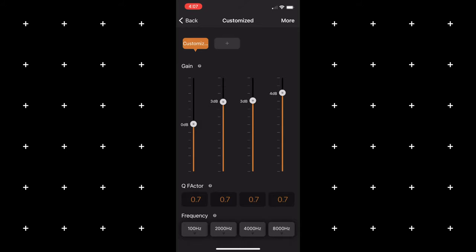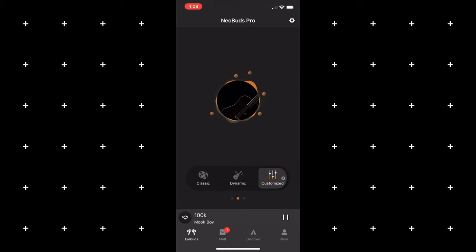Relative to the amount of sound leakage with these earbuds, they do leak some sound like most true wireless earbuds, but I don't think it's that bad considering how loud they get. I did take a sample for you guys to judge for yourselves — let's take a listen.